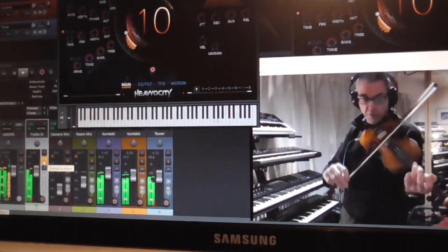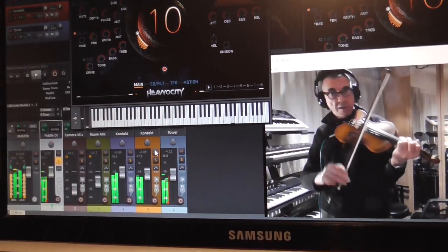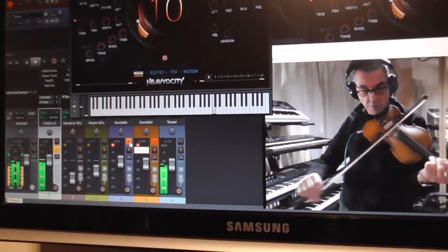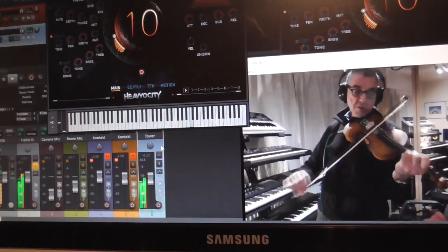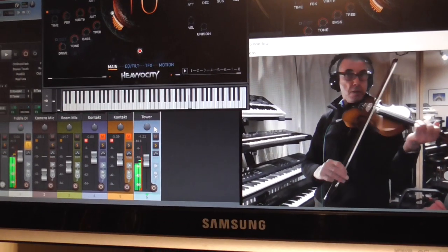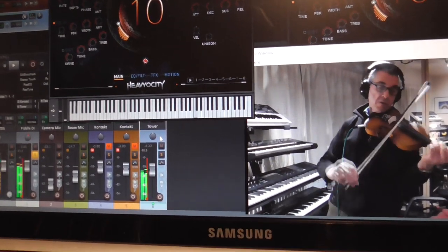There's the violin controlling both those individual samplers. There's just the violin playing by itself. And this is Impulse Response Reverb — I'm using it, it gives a cleaner reverb.